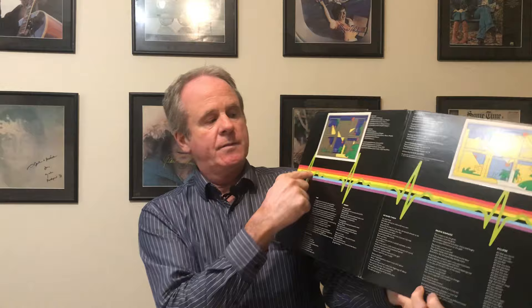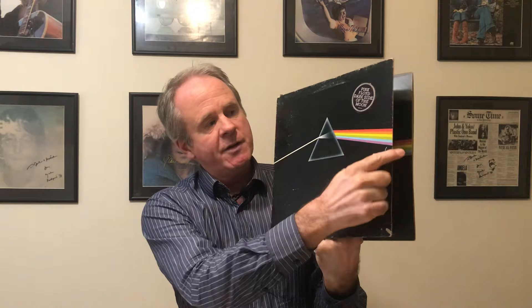Dave Gilmour is on record saying he thinks the success of this album is due to the combination of the lyrics, the music, and the packaging. The packaging is by Hipgnosis — they did the back cover as well as the gatefold. I was reading their book on album sleeves, and this rainbow line extends from the front cover through to the inner sleeve and then onto the back cover, so a record shop owner could do a neat display showing the full extent of the rainbow. And you've got the heartbeats here, which are quite interesting.